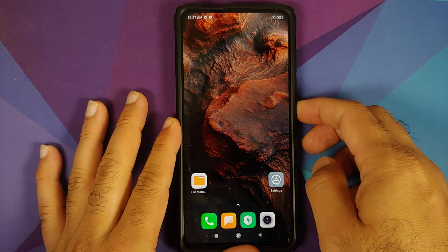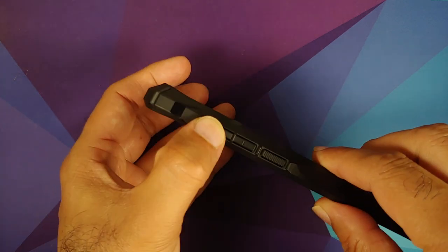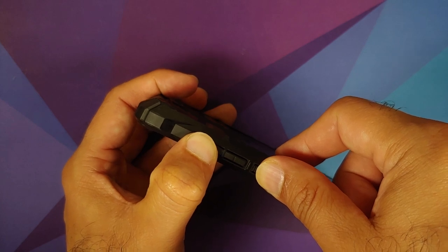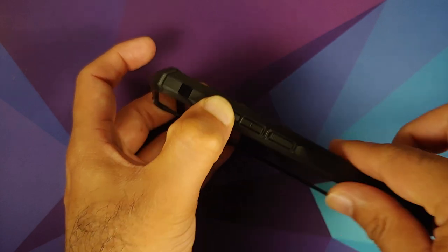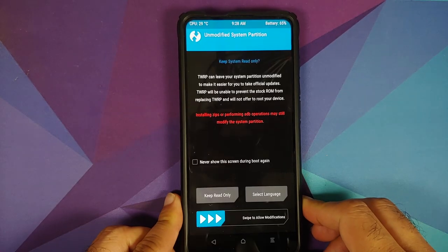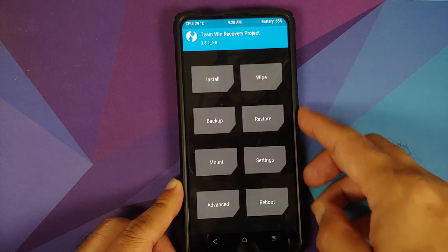Now boot into your custom recovery. Turn the device off, then press and hold the Volume Up and Power buttons at the same time until you see the custom recovery logo. I have TWRP installed, so that's the logo I should see — and there it is, Team Win Recovery Project.